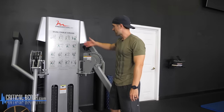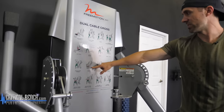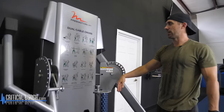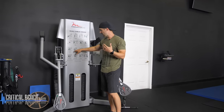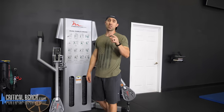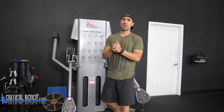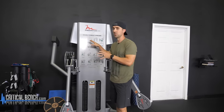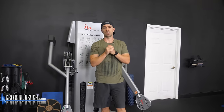Even if you look at the machine, with the exception of two exercises, everything on it is all upper body. I just showed you five exercises that you can use for your lower body using this machine. So again, if you're stuck at a hotel or someplace where you're only able to use this machine, you can get an incredible leg workout using the five exercises I just showed you.